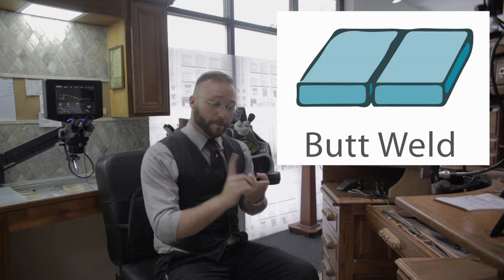The four welds that get us through the vast majority of our jobs are the butt weld, the edge weld, the lap weld, and the plug weld. Let's hop over to the laser and see what those look like.